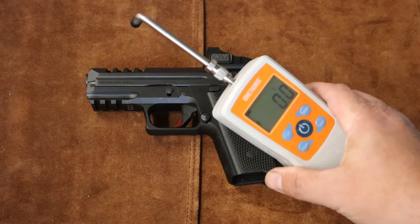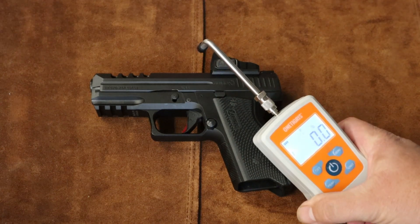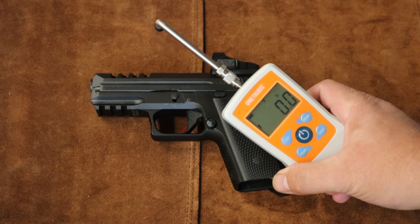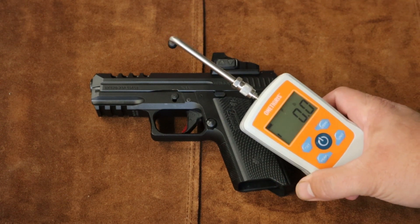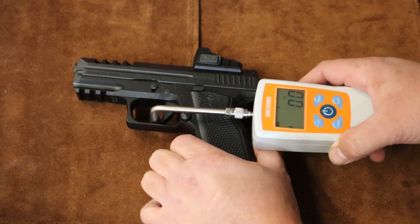I've got my Timney trigger pull gauge. This is a gauge that will allow you to pull a double action trigger and give you a reading — it doesn't overload. So that's kind of cool. Let's see what the Ermox does.